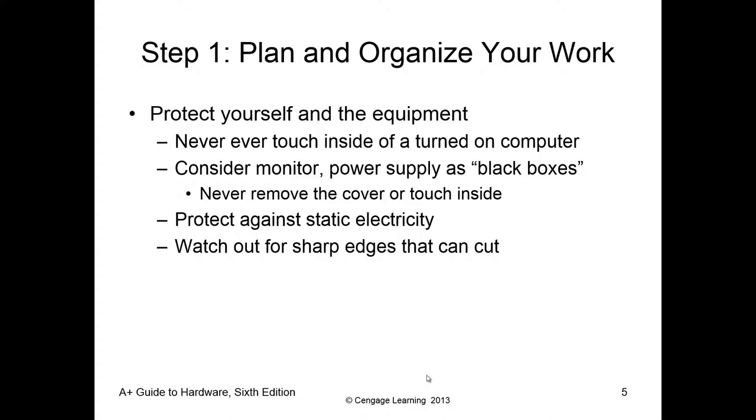Consider the monitor and power supplies as black boxes — essentially, you do not take them apart. These are specialty devices that are far cheaper and safer to just replace with a new one. Personally, I won't open a power supply. I have electrical engineer friends who do, but the average person isn't going to be able to do that, and on top of that, they're dangerous. We drill this in: protect against electrostatic discharge of any form. We want to make sure we're protecting ourselves and the equipment.